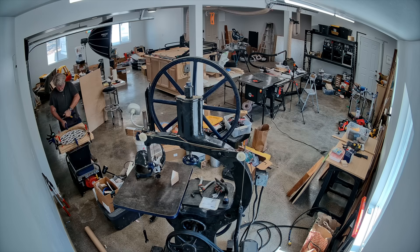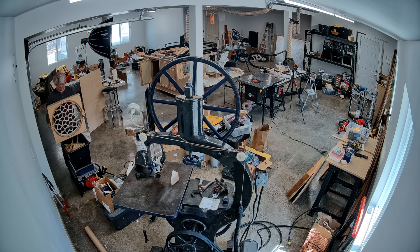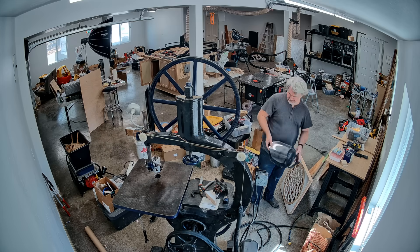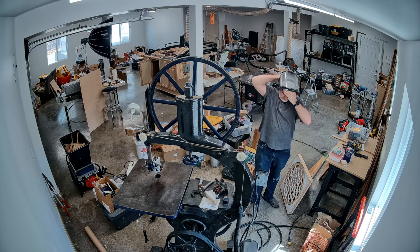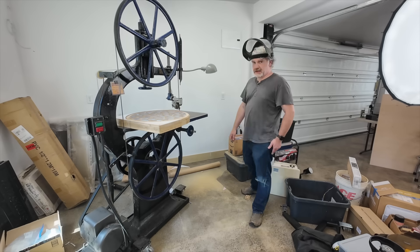At this point, I've already glued the third sheet. What we have now is a big square brick, and I need to use the bandsaw to rough cut the corners off. This bandsaw is beautiful, and it's over 100 years old, and as you can tell by my face shield, feels a bit terrifying to use.